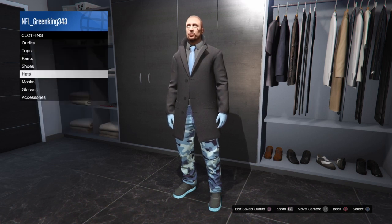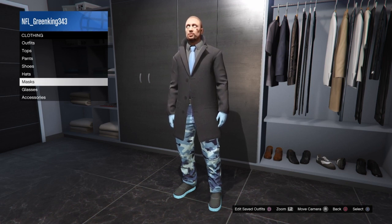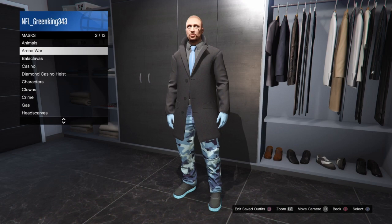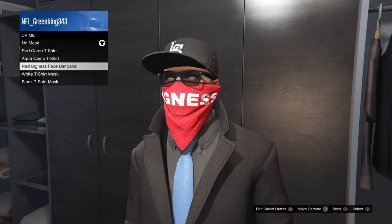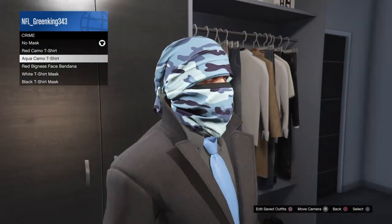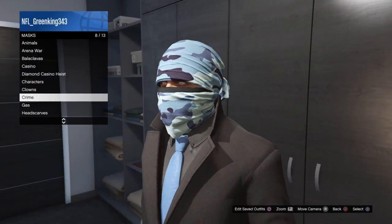For the mask, I went and got the crime mask — the aqua camo crime mask.